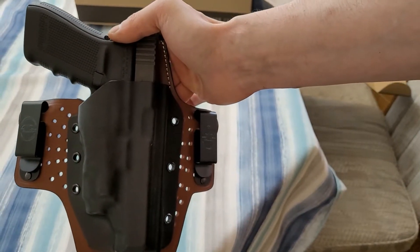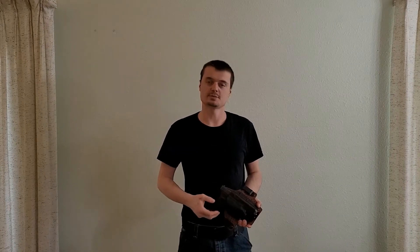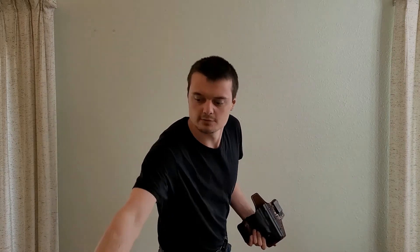Along with the three aspects that make an acceptable holster, I consider there to be three aspects that make an acceptable holster into a great holster. Those three aspects are: the versatility of the holster, the comfort of the holster relative to the person wearing it, and the overall design relative to its intended task. Let's go ahead and put this on and give it a few draw strokes.